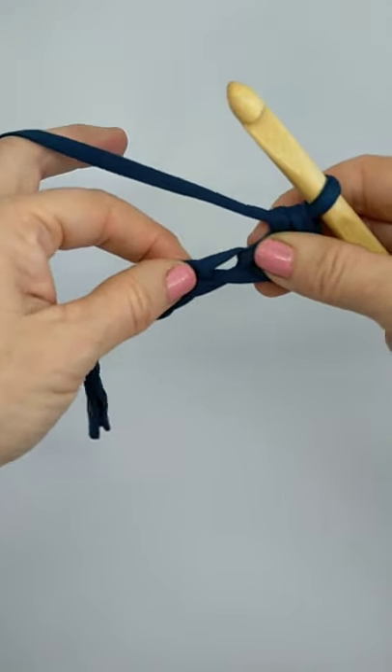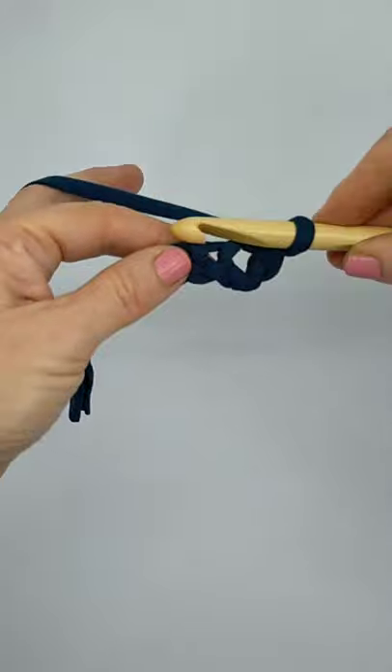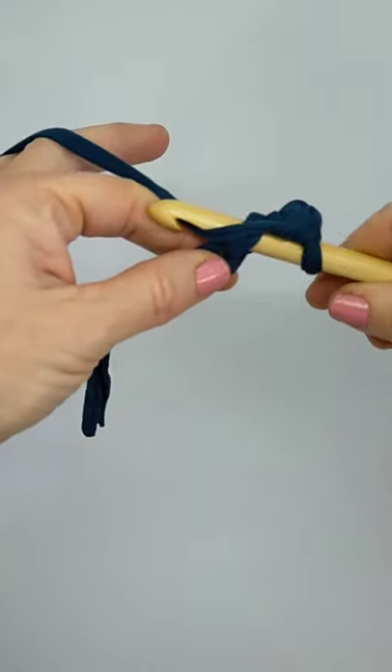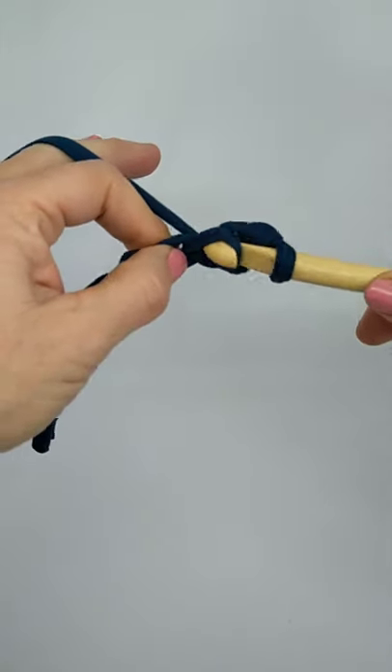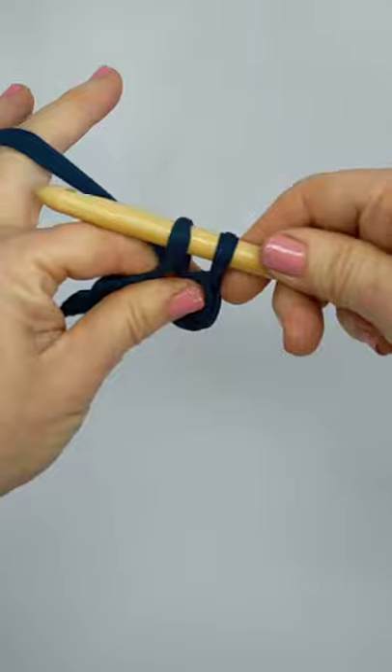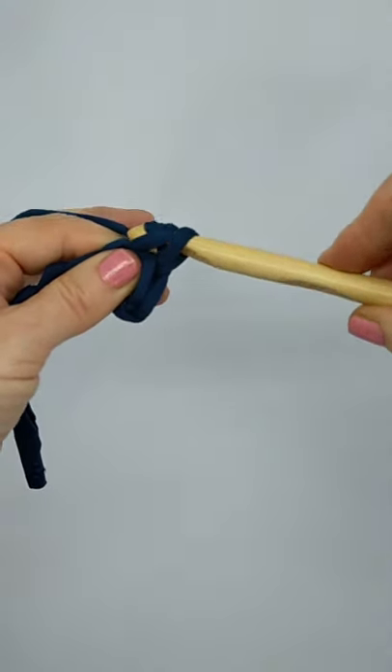You've got another hole there, so let's go into the next one. Push your hook through the hole, wrap the yarn around, and turn your hook down to pull it back through — that stops it falling off. Now you've got to get down to one stitch: wrap the yarn around your hook.